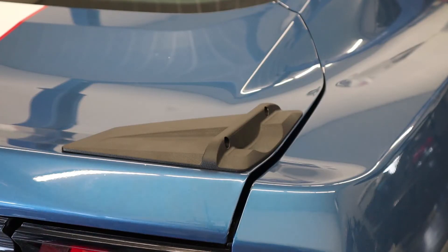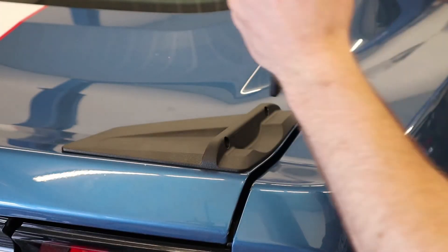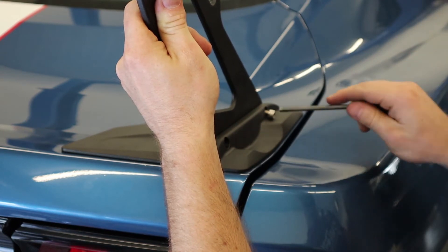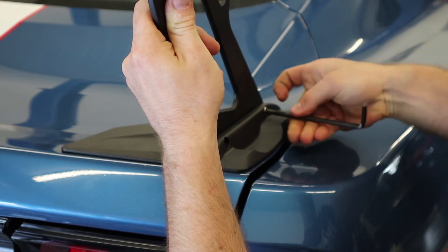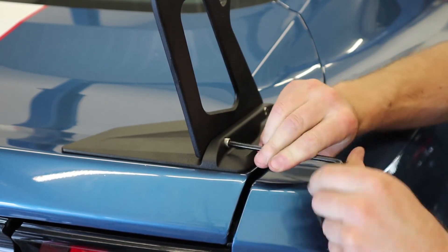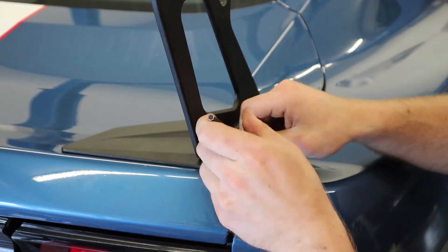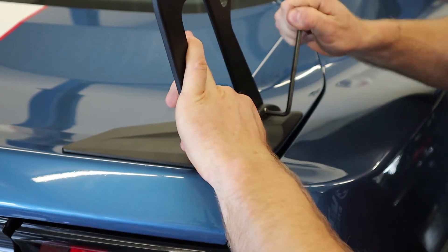In the hardware kit there are four socket head cap screws, 12 millimeters long, to install the upright onto the trunk mount. This uses a five millimeter Allen wrench. Again, M6 fastener going into aluminum — do not go above six foot pounds. You will strip the aluminum if you go much over six foot pounds, so be careful.